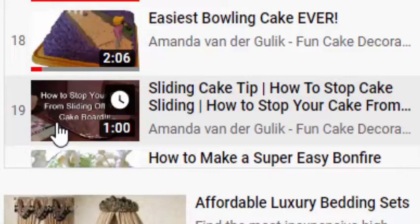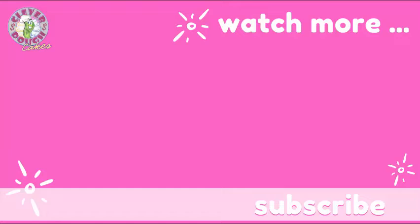Next up, make sure to check out my newest video — YouTube thinks you'd really enjoy this one. Don't forget to subscribe and share this with a friend who also wants to create a Father's Day cake this year. Next week I'm going to show you how my daughter made my quarantine birthday cake for me. Happy Father's Day!